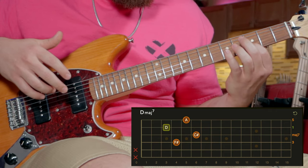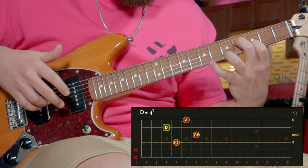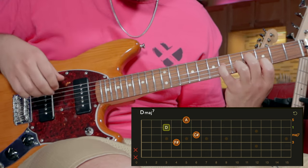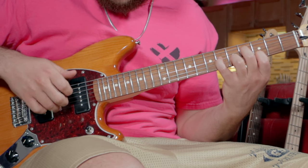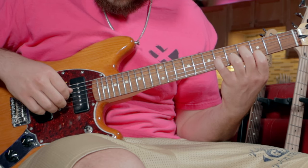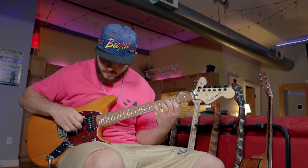To start the song we're going to arpeggiate this really cool D major 7 voicing. I'm going to have my index finger on the third fret of the B string, my middle finger on the fourth fret of the D string, my ring finger on the fifth fret of the E string, and my pinky on the sixth fret of the G string. We're going to arpeggiate it — I'll assign each finger to a string: thumb, index, middle, and ring — and then come back up. We'll play that eight times.